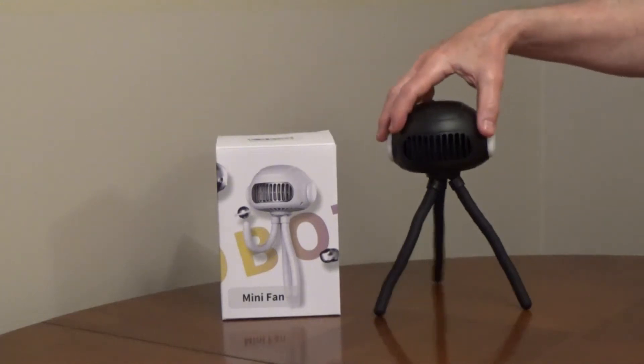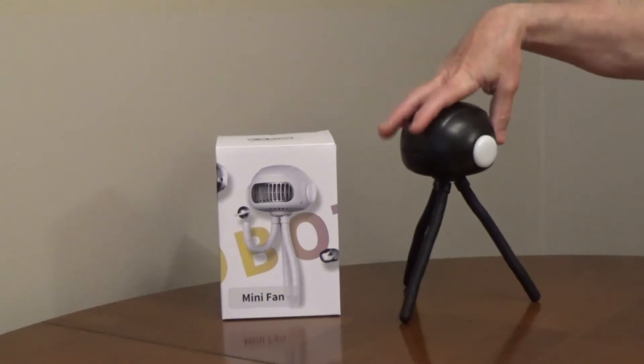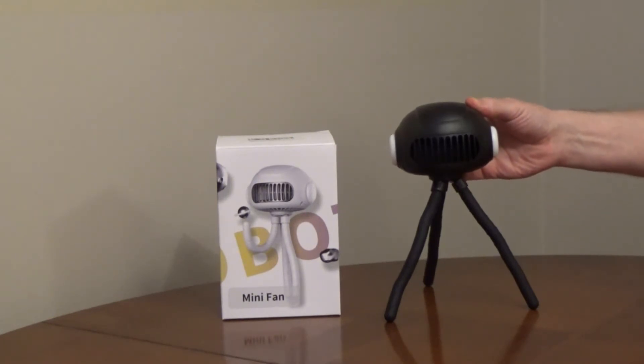The VLOXO mini fan is a cordless portable fan with a nightlight. The fan has three speeds. Low has a 12-hour run time, medium has a 6-hour run time, and high has a 4-hour run time.